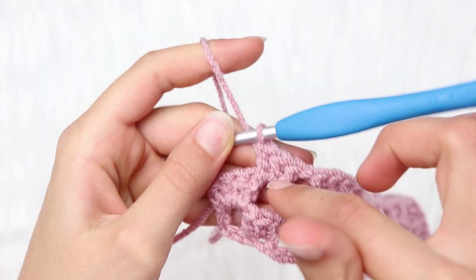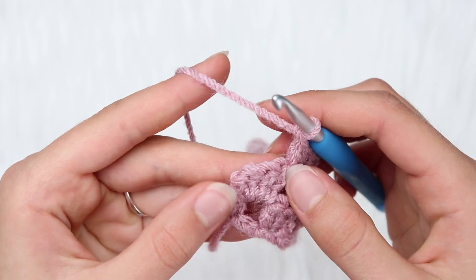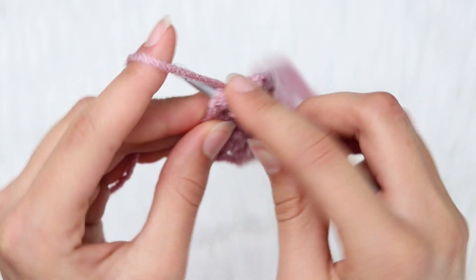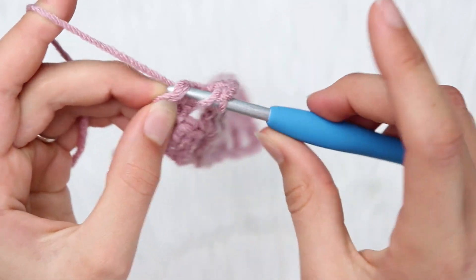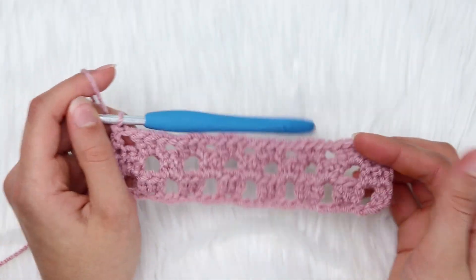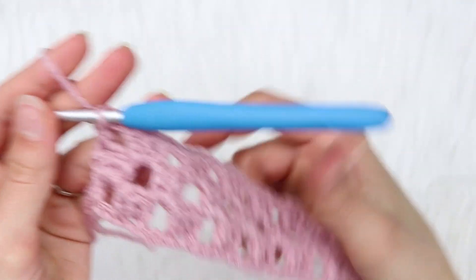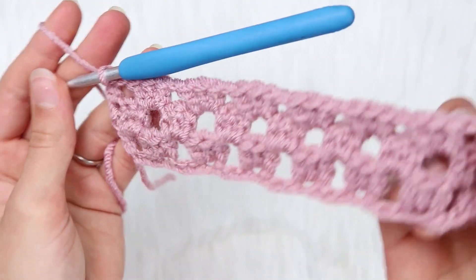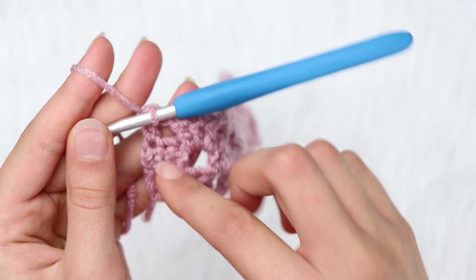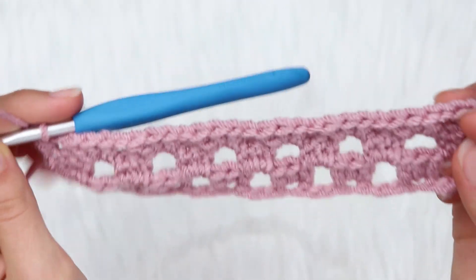We did our last cluster. Chain 1, and here is our last cluster of the previous row. Double crochet into the very last double crochet — the third double crochet from the edge — and just make one double crochet. For row number 4, repeat row number 2. For row number 5, repeat row number 3. So you're just repeating rows 2 and 3 throughout your whole blanket or whatever you're making. That is the super simple granny stitch.